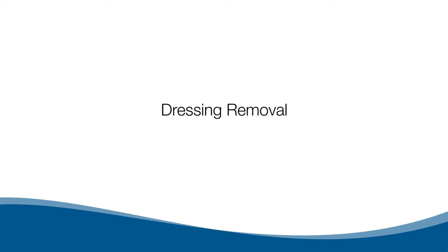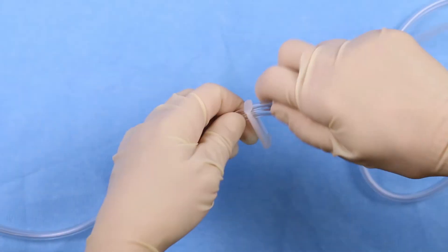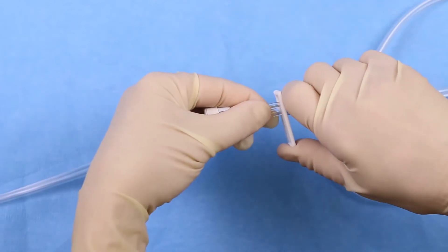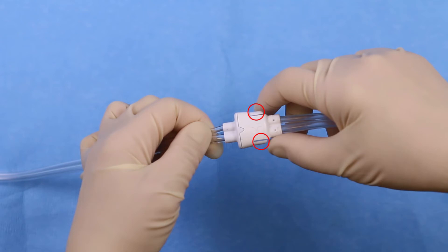Dressing Removal. Turn the pump off. Close the clamp on the dressing tubing. Close the clamp on the pump tubing. Disconnect the pump tubing from the dressing tubing by pressing on the sides of the quick connector.